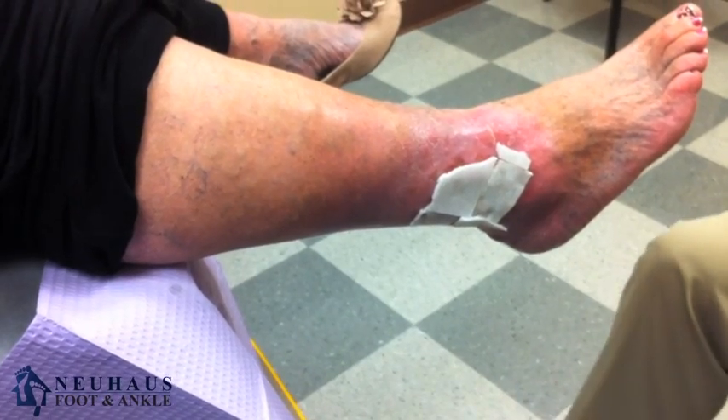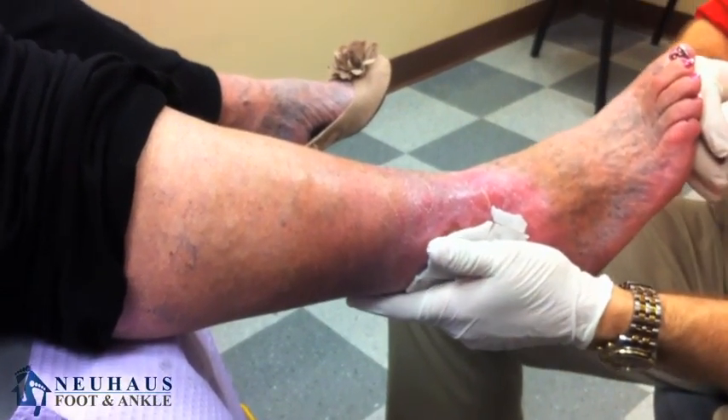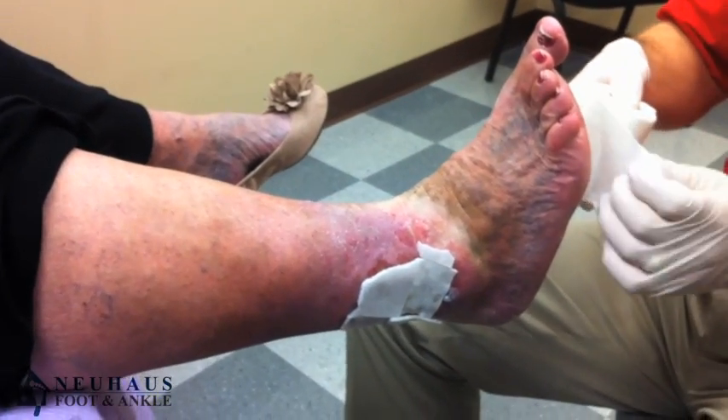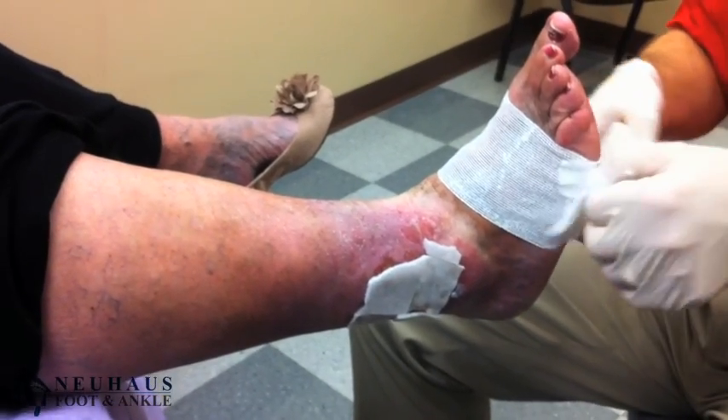Then we wrap it with what's called an Unaboot. An Unaboot is nothing more than basically a gauze wrap with zinc oxide — kind of the same stuff you'd use for a sunburn or to prevent a sunburn. It comes in a roll and rolls on very easily.